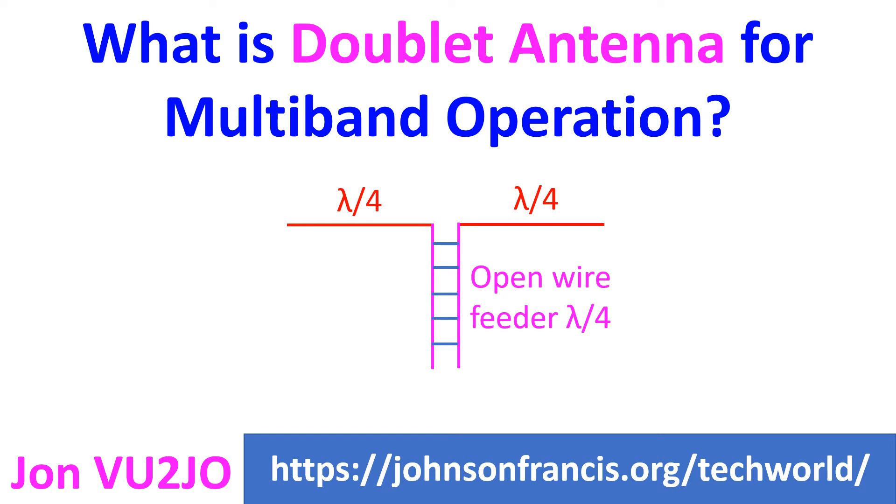The doublet antenna is popular among radio operators who wish to cover several bands with a single antenna. The basic principle is that each half of the top and each wire in the balanced feed line must be of equal length.